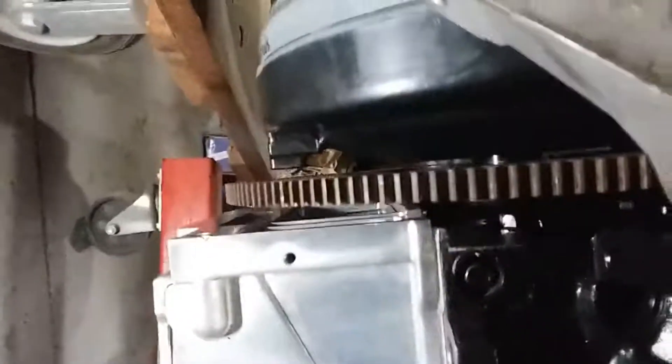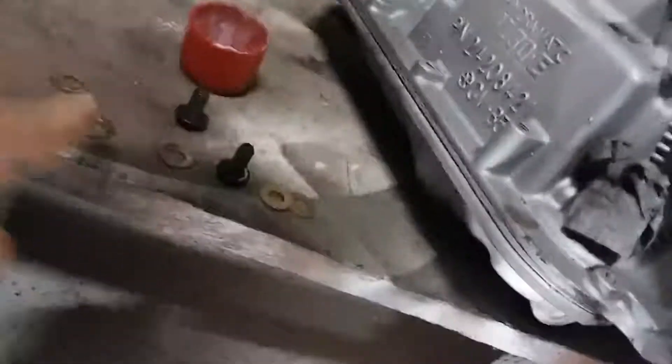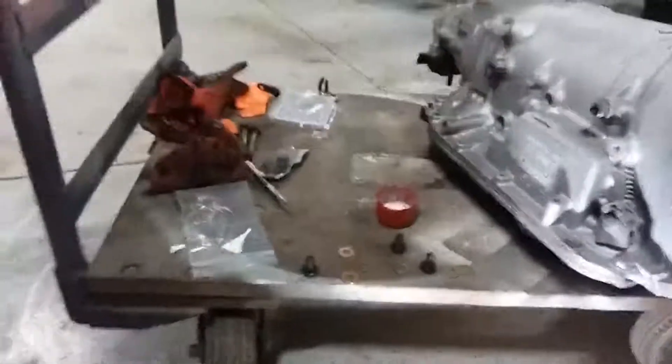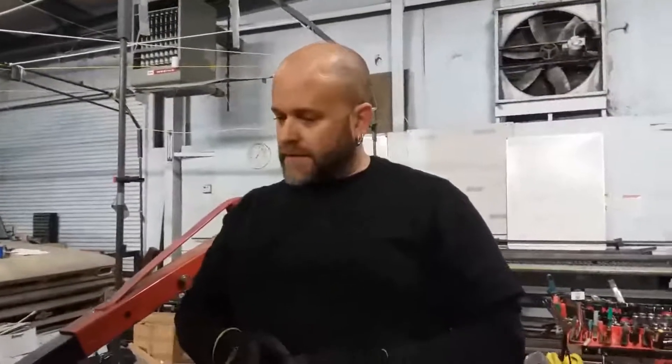Make sure it moves freely and easily — if it's not moving freely after bolting down, you have a problem that needs to be fixed. These spacers go between the torque converter and the housing hole to close that gap and keep it from pulling too far out of the transmission. And definitely don't forget Loctite on those threads — use the red. I hope that was helpful for double-checking your work before you put it all together. Have a good day!